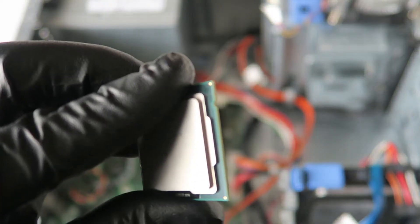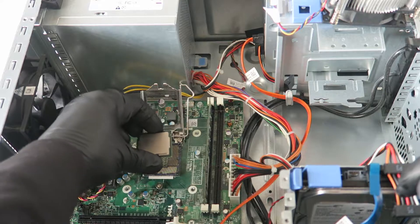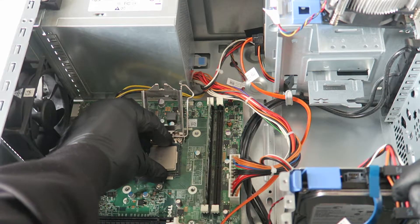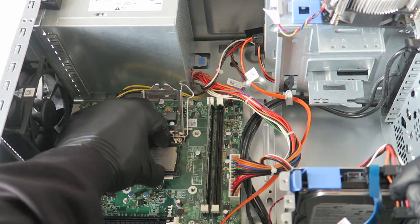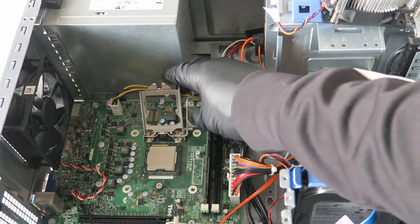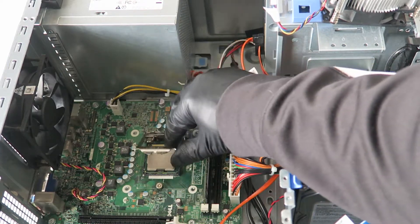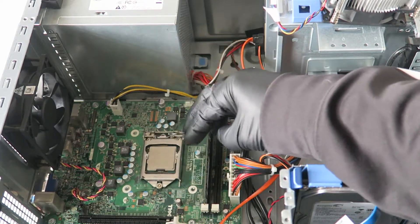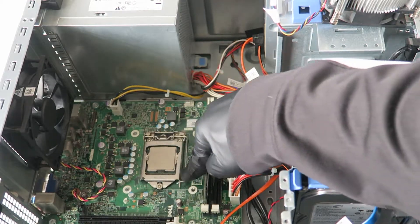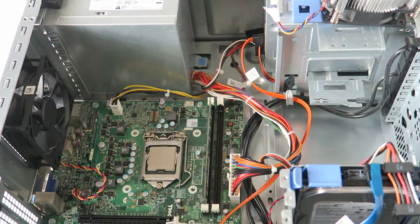The way you install it — you see where the edges and corner are right here — that's the same alignment you use to install the new one. Let me zoom in so you can see better. Take the processor like this and install it back — be really gentle, you don't want to press on it. It slides in. Now we've installed the new processor, the Core i5-2400. Clip it back in. You can also go with an i7-2600 quad-core, but for light gaming the i5 is perfectly fine.